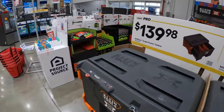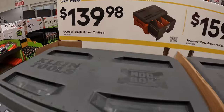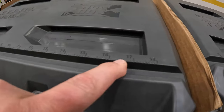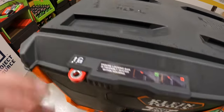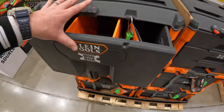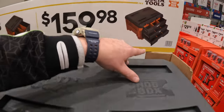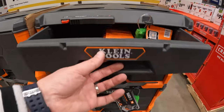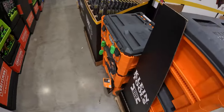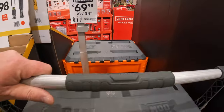Over here, Klein has the Mod Box single drawer toolbox for $139.98. Every Klein major Mod toolbox has this measuring assistance on top. That is a very deep drawer. Or they have the Mod Box three drawer toolbox for $159.98. Very good sliding action for the drawers.